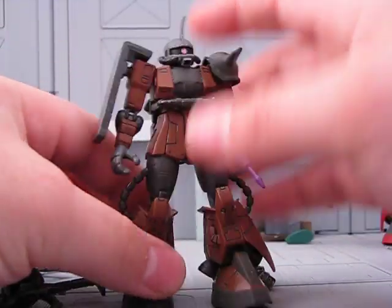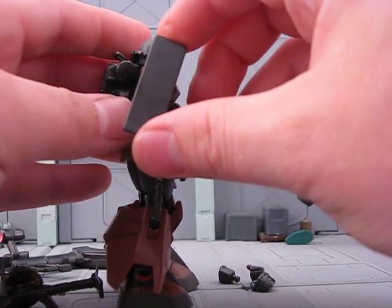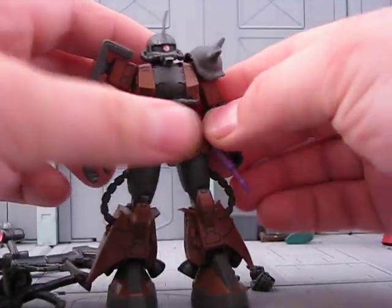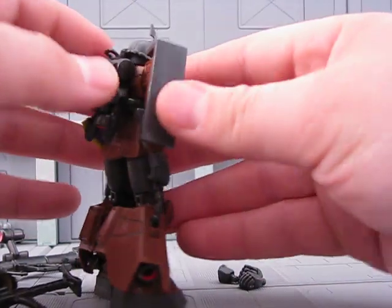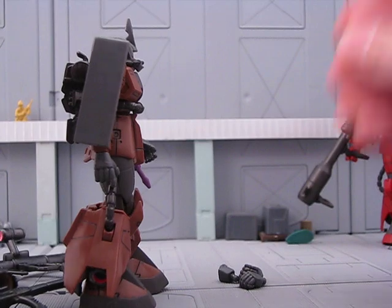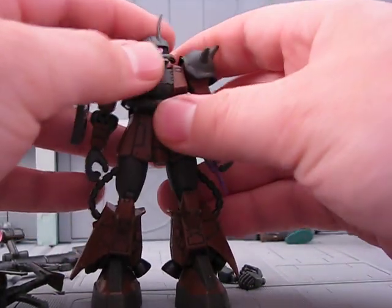I was going to do that and show the difference between the arms, but that's a good thing to do to your version 1 Zaku 2s. There are no insignias on the Japanese versions usually, and I wish we had the panel lining and the insignias both — I just think that would be the best.